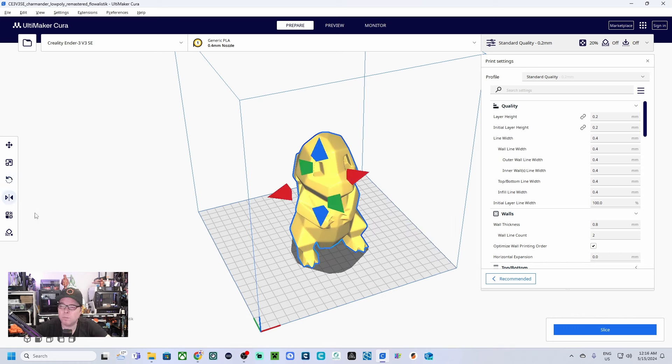We also have the Mirror function mode. If you have one part and want exactly the opposite of that same part, with Mirror mode you can make an exact mirrored copy. We also have Mesh Type set to Normal — this is a per-model setting. If you are printing one model at a time, this option is not relevant right now. There is also a Support Blocker for parts where you don't want any supports generated.